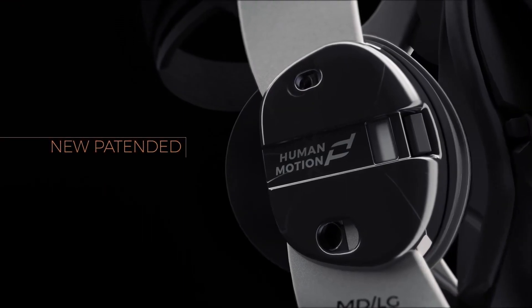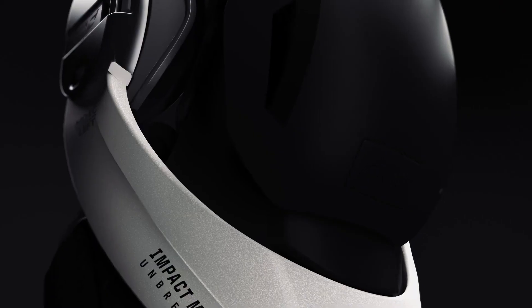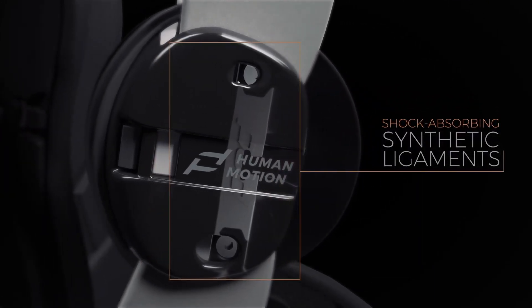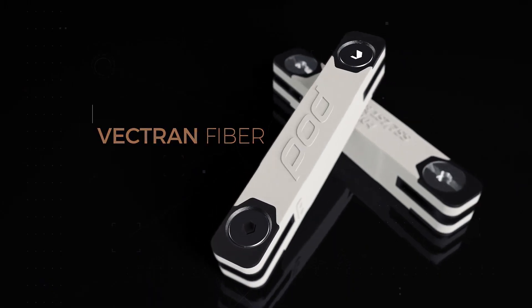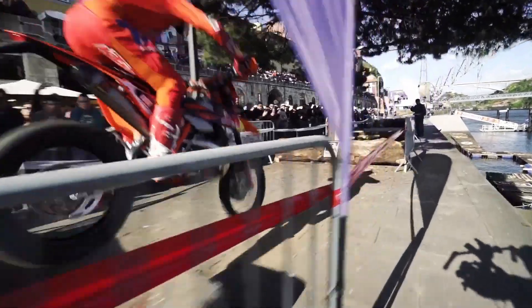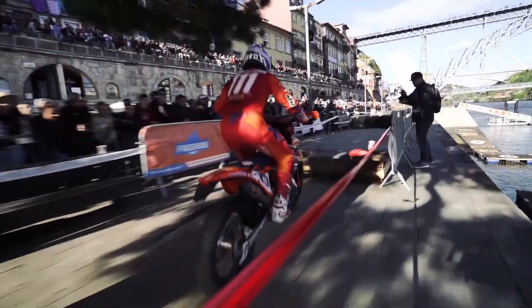Inspired by the human body, POD has taken hinge design to another level, with a patented hinge that uses shock-absorbing synthetic ligaments. These ligaments are engineered from Vectran fibers that are five times stronger than steel to provide progressive, multi-directional motion control.